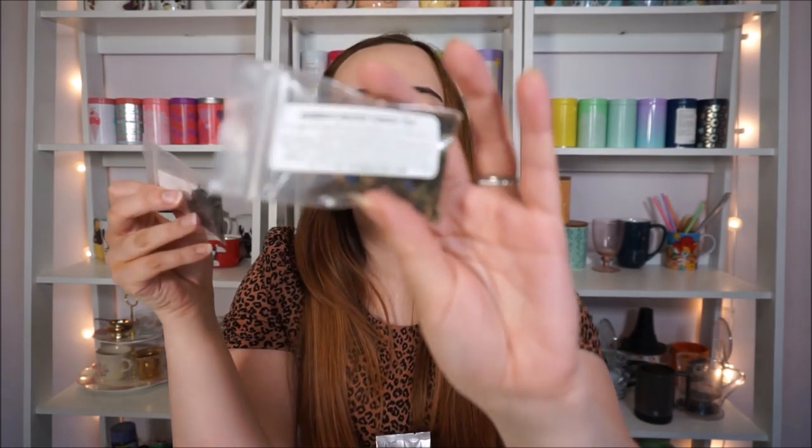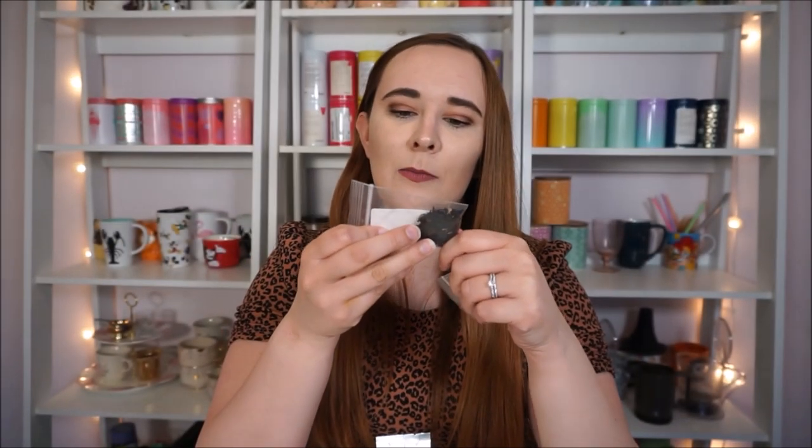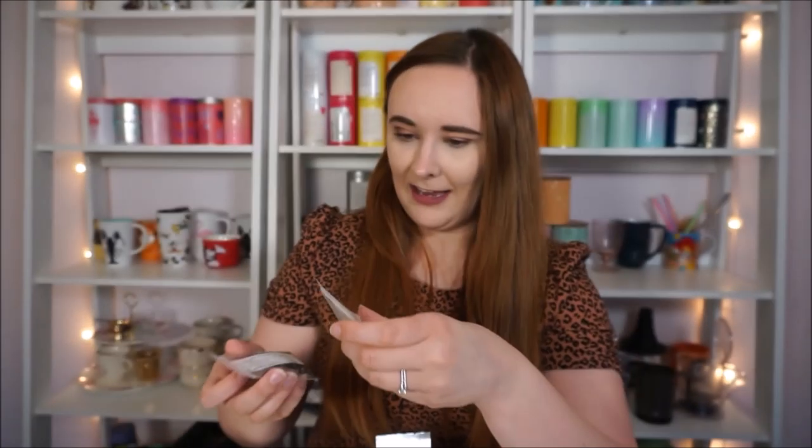I have a couple little samples from Plum Deluxe. I have the Queen's Blend green tea which is kind of like a green earl grey, and Mindful Morning black tea which is also similar to an earl grey. Since I'm not a huge fan of earl grey I just haven't drunk these yet — I'm kind of waiting, and maybe when all this is over I'll have a friend come over who does like earl grey and they'll drink these. Who knows.